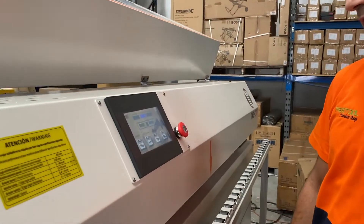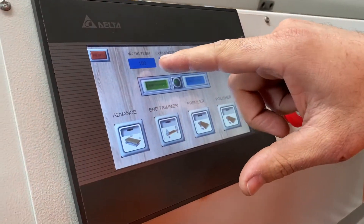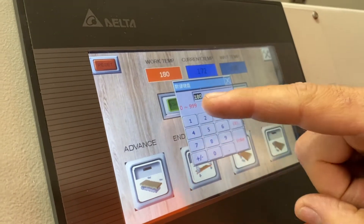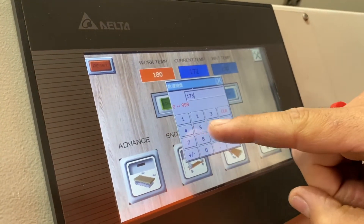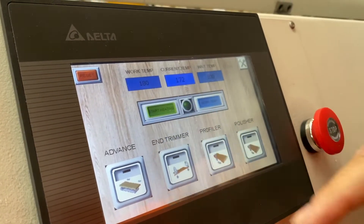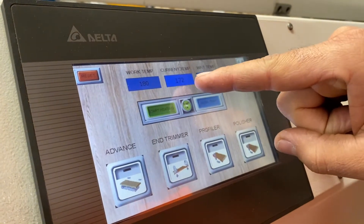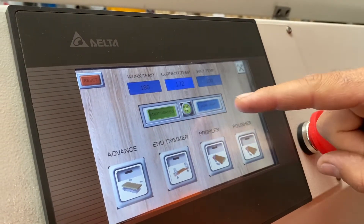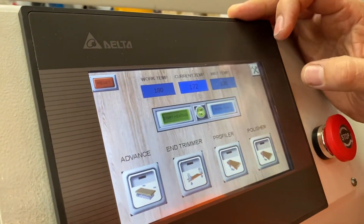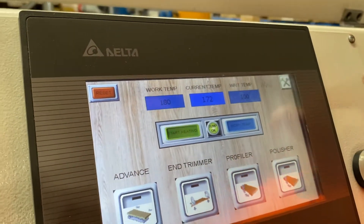This is our touchscreen display here. It's quite basic — we've got our working temperature, which is the temperature that our glue pot is going to stay at. You can change that by touching it. Around 180 degrees is a good temperature, though it does depend on the glue. Our current temperature is what the glue pot is at right now. Our wait temperature is this one here — so if you don't use the machine for a period of time you can put the wait temperature on.